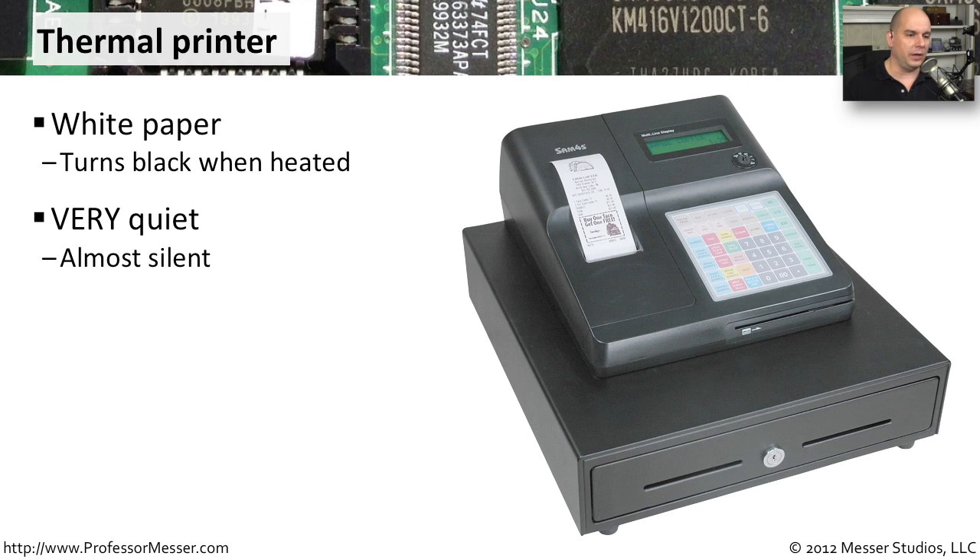We usually see this in places where you're using something like a terminal that's printing out a point of sale, or we use it for receipt printing in other places. It certainly is a very quick way of printing as well.